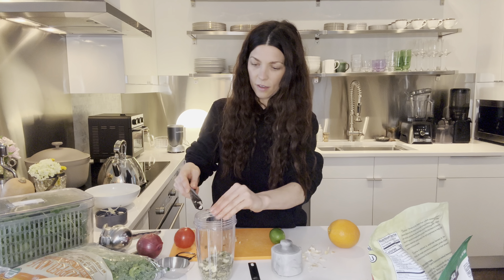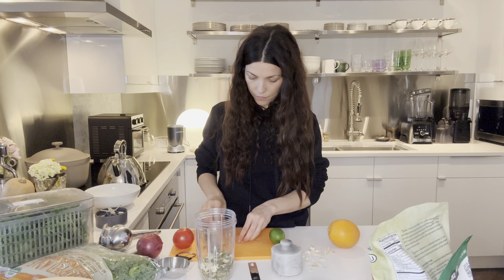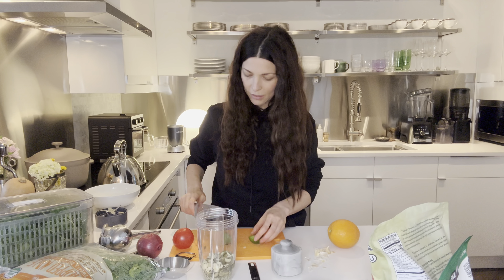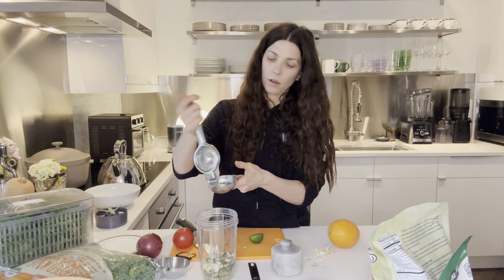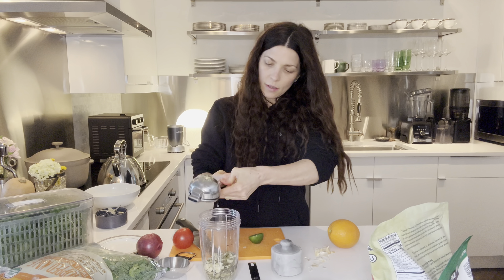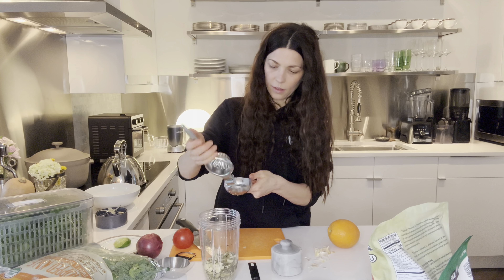It's going in the NutriBullet — definitely did not need to chop that. We're going to do two limes. Lemons would work in this one, so if that's all you have by all means use lemons, but I like the lime in this specific dressing. This is not the first time I've made it, so yeah I like the lime.